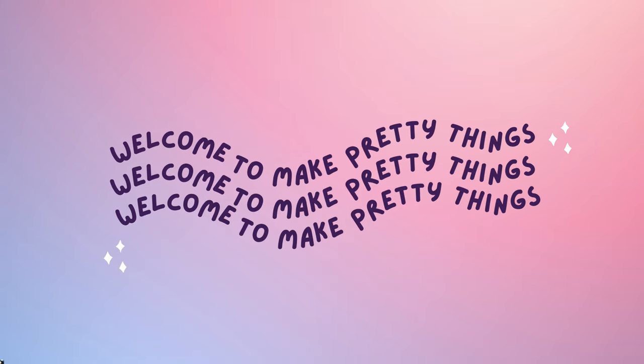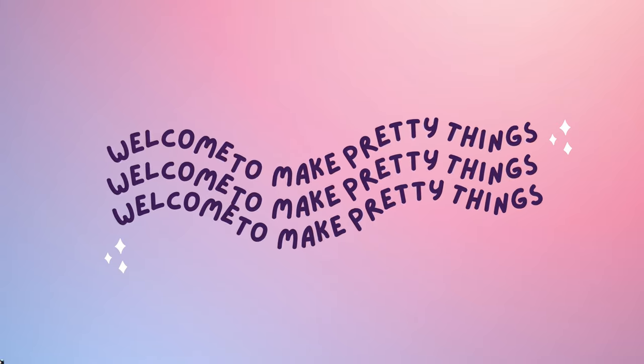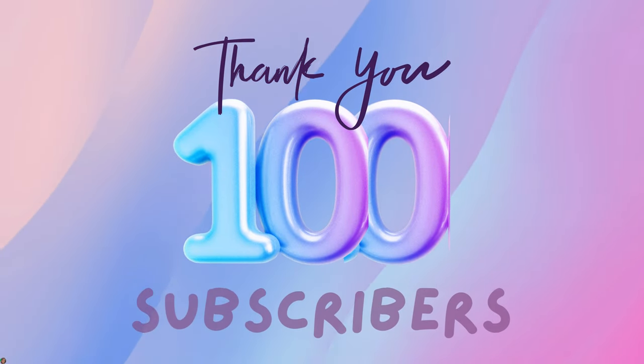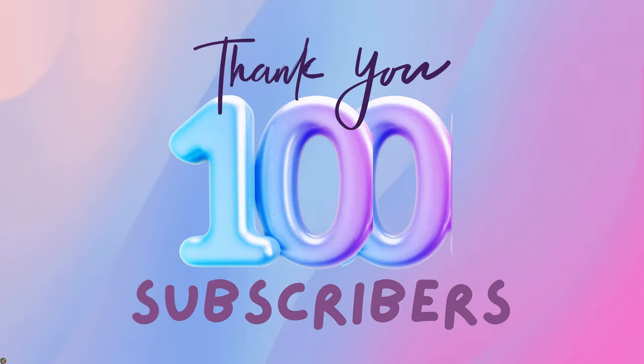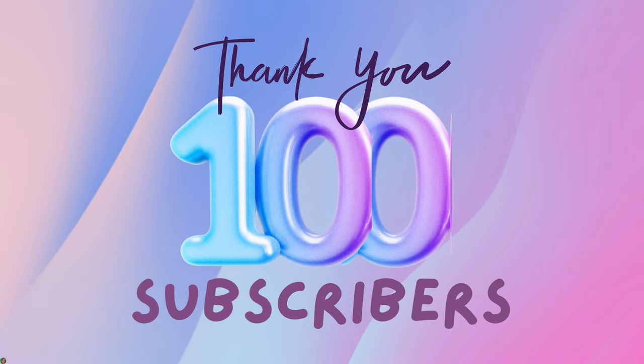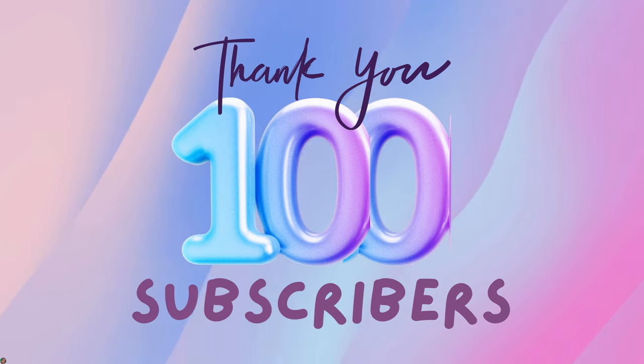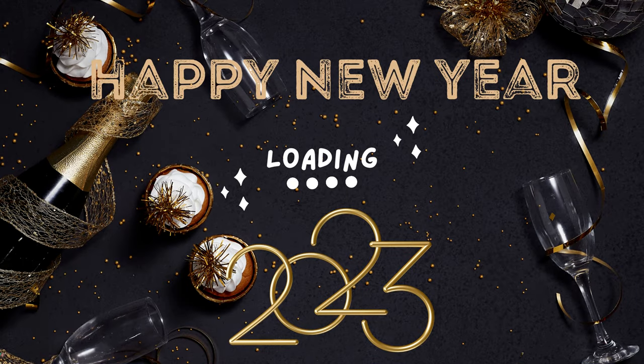Hello beautiful friends and welcome back to my channel Make Pretty Things. I reached my first 100 subscriber milestone on the channel and I literally could not have done it without you guys, so thank you very much. Happy New Year to everyone and your families. May 2023 bring you lots of joy, happiness, and wealth both physically and financially. Now let's get into the video.